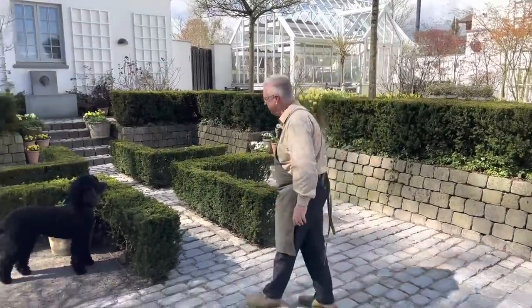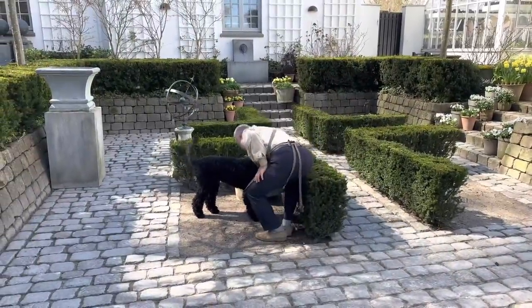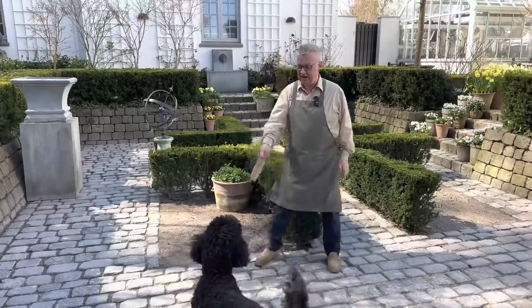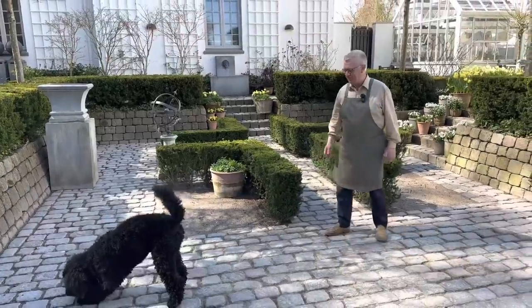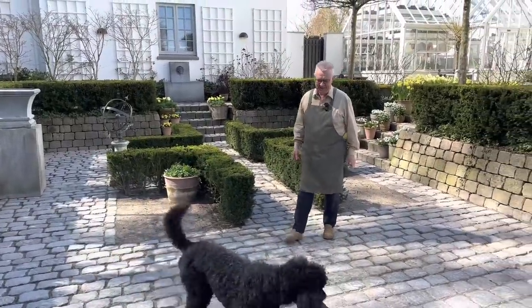And here we have Nero. What are you doing Nero? You have a little piece of wood here. Yes, okay, take it. Are you ready? Yes you are. You have probably seen Nero before — he is in the garden and just loves to be here.